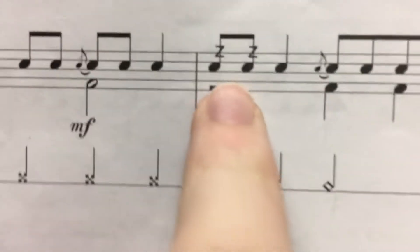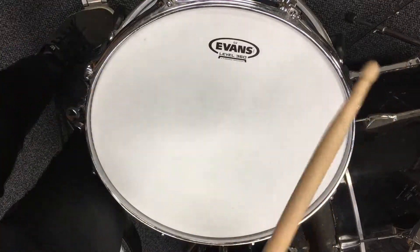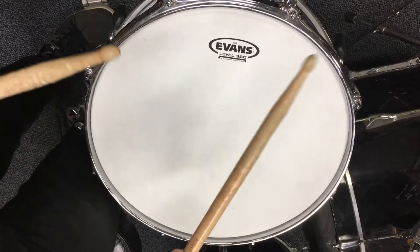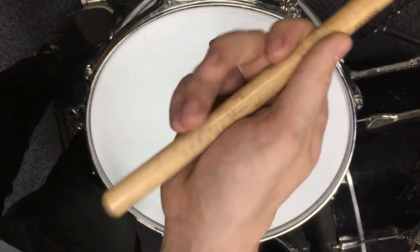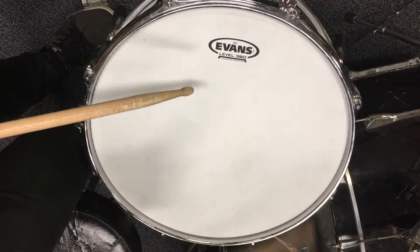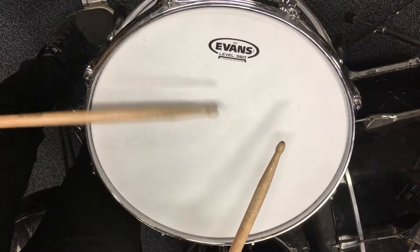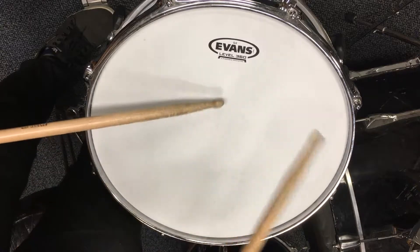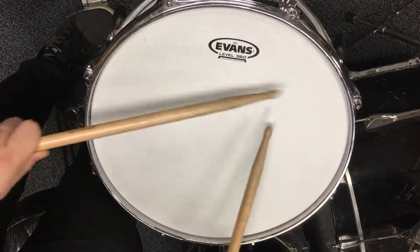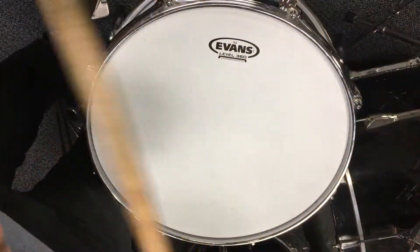Next thing, we have these buzzes — the little notes with the Z's in them. How we play those is, you're going to try to bounce the stick on this head as many times as you can with one downstroke. Nice tight grip here in your fulcrum. Fingers resisting here to keep the stick down. Same with the left hand. And this is how we get a buzz roll — we just have them on two 16th notes.